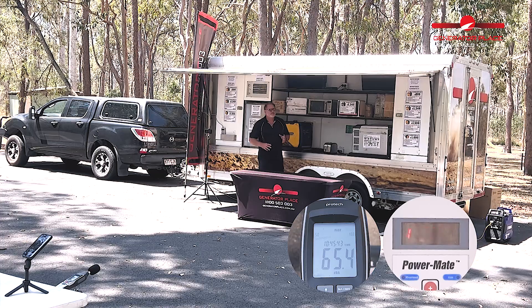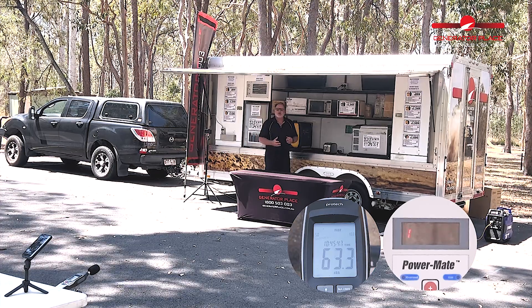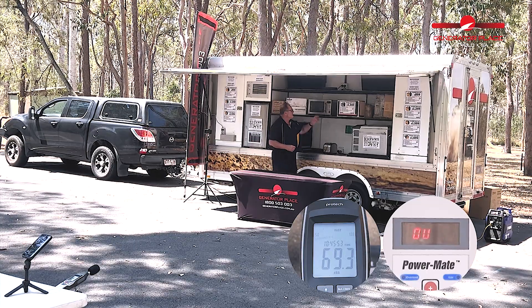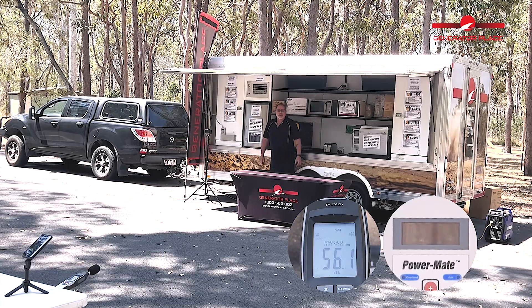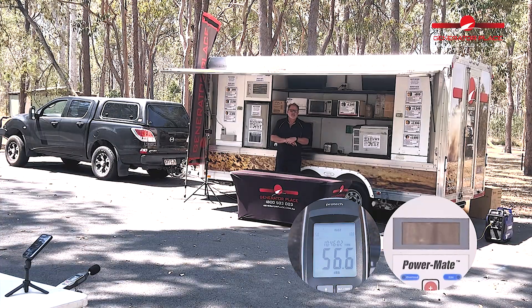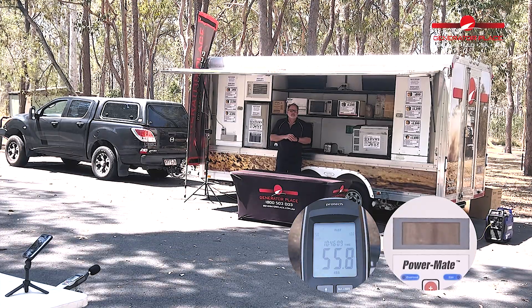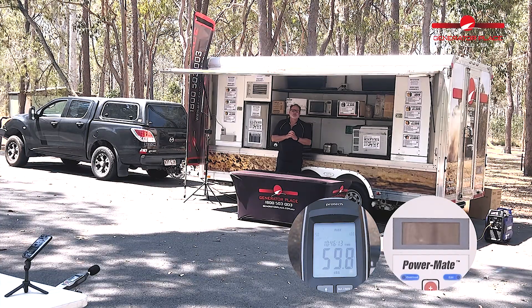The toaster's off. The air conditioner's still running, so let's throw the microwave on and see what happens when the unit actually overloads. Well, there you go — the unit overloaded. I didn't even get a chance to throw the microwave on, so I wasn't able to complete the test. That's how the Yamaha EF2200 performed.